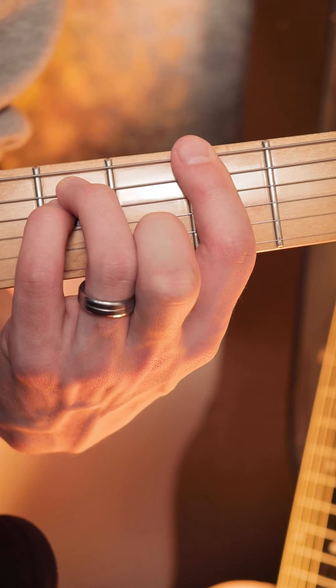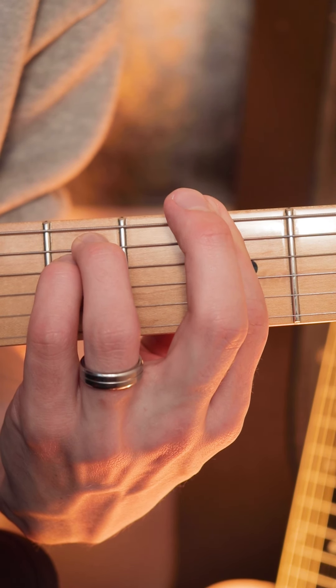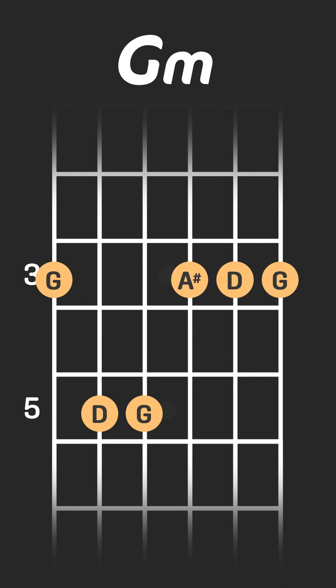So all in all the chord sounds like this. One of the other very beneficial things about playing the G minor chord like this is that it's very easy to transition to the G major chord from this position. What we can do is find the minor third — in this case the minor third in G minor is A sharp, which is on the third fret of the G string.